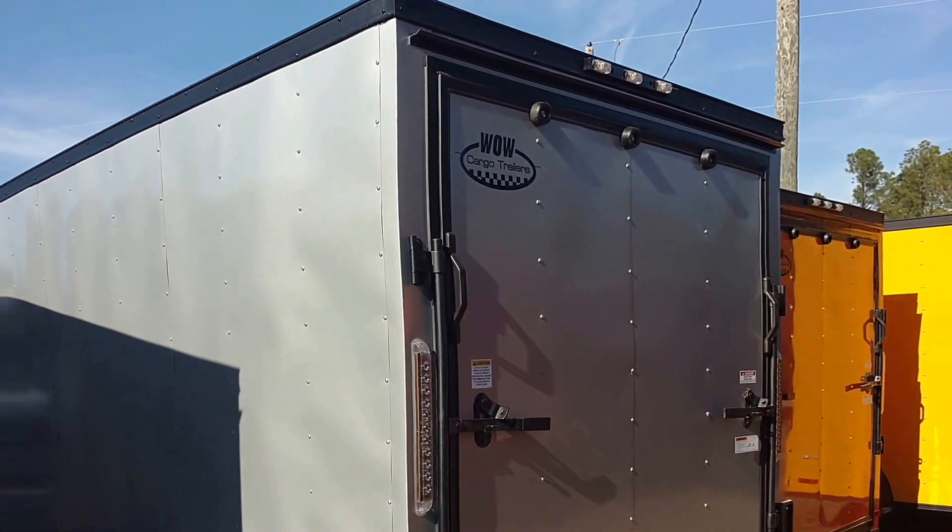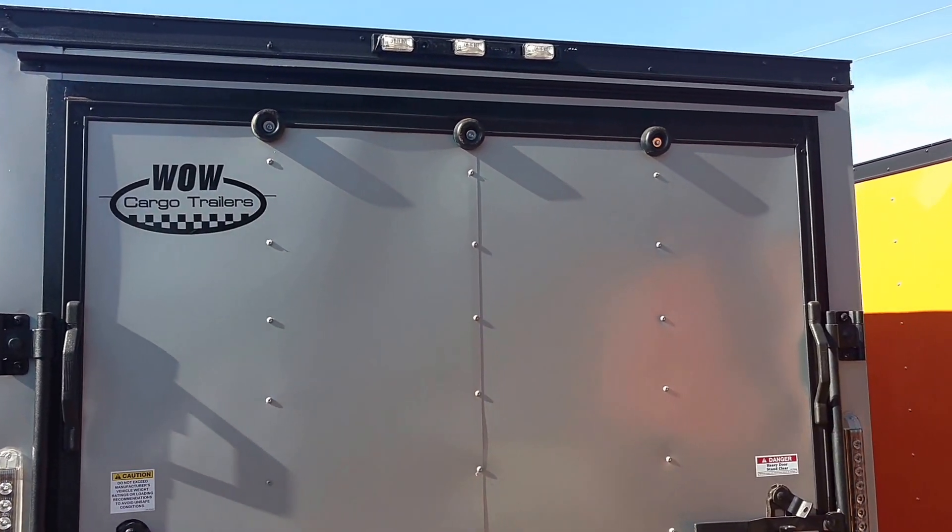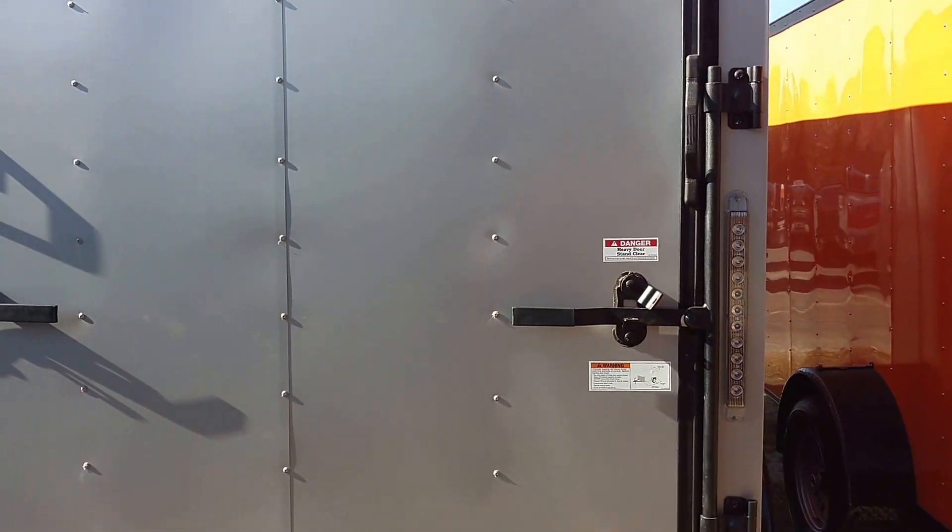Over here is your silver and black. We see a lot of these in the car hauler sizes, but again we can do it in any size.